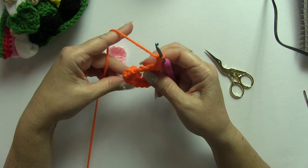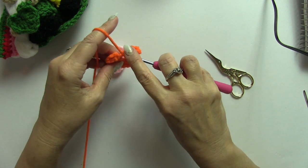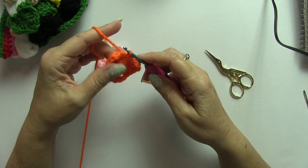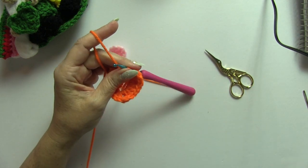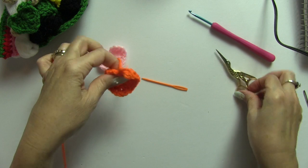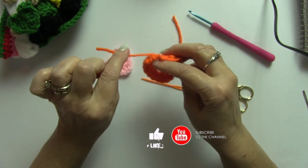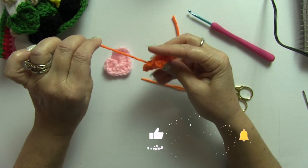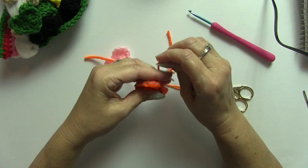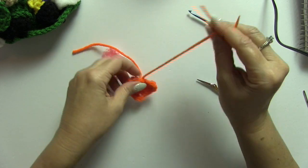Now we're going to do a slip stitch inside the ring, so insert your hook. Chain 1. Now we're going to cut our yarn and pull that yarn through. Now we're going to grab our tail from the magic ring and pull it tightly. Now we're going to take our darning needle and weave in the ends.